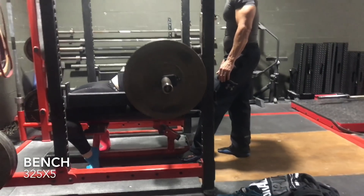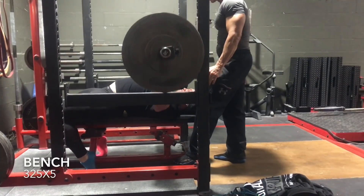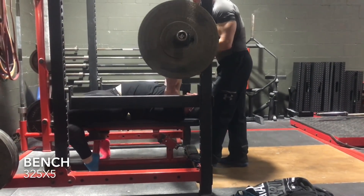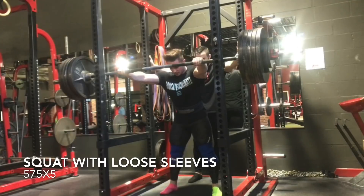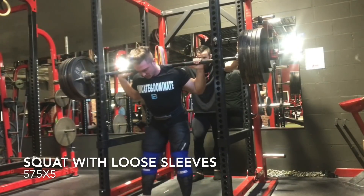Squatting in wraps is a different technique overall versus squatting without. You really have to make sure you hit depth because when you get down in the hole wearing tight wraps, it gets pretty hard. Someone like myself who typically squats at parallel has to really make sure I break parallel for competition in order for it to count.